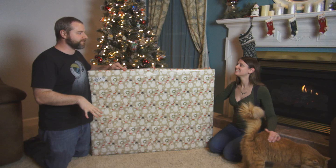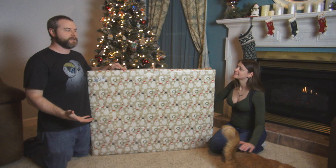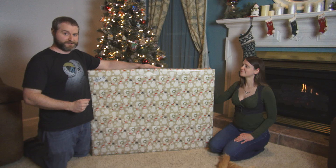Merry Christmas, everyone. This is technically Christmas Eve, right before Christmas Day. But as is a tradition in my household, you get to open one gift before Christmas Day. And in this case, it's this giant gift because with all the family stuff we're doing, we don't want to haul this thing around with us.